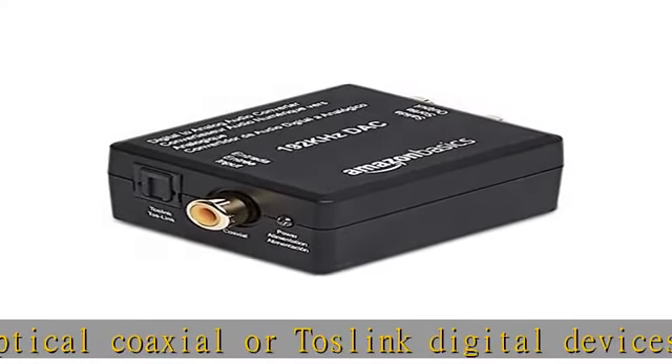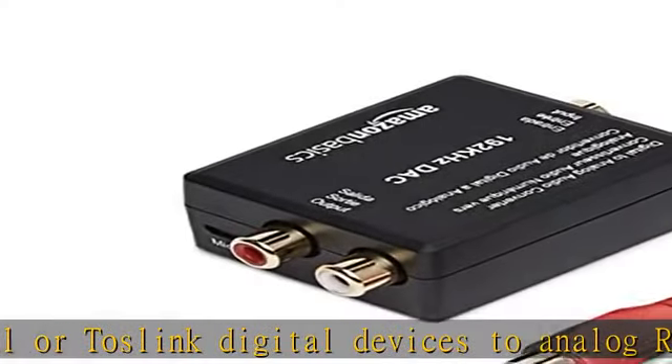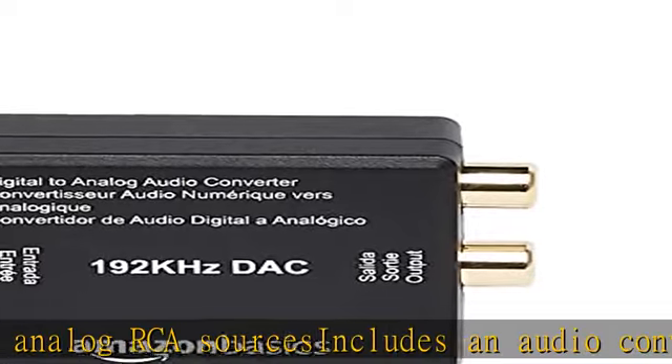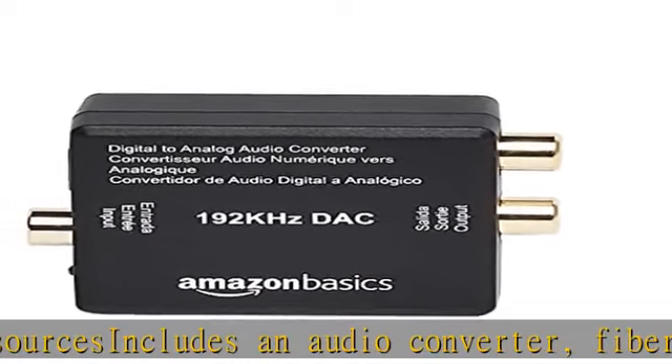Also includes a headphone adapter. Compatible with media players, CD, DVD, and Blu-ray, computers, A/V receivers, digital TVs, gaming devices, and more. Provides crystal clear sound.